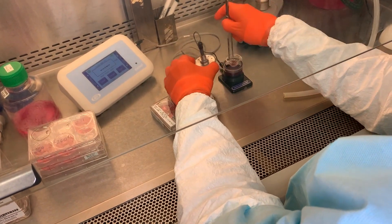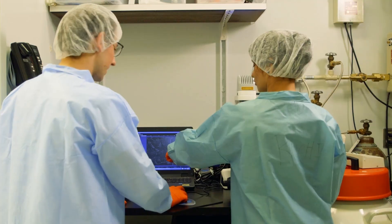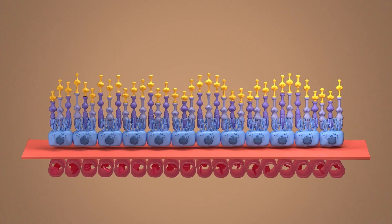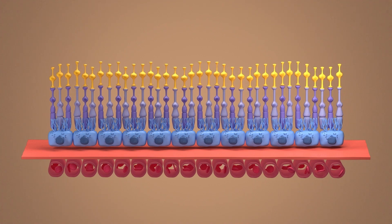We have also included the steps for freezing, thawing, and culturing back these RPE cells to get RPE tissue. The tissue derived from this protocol has been used for modeling retinal degeneration such as AMD and rare inherited diseases.